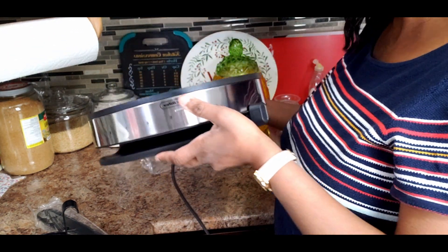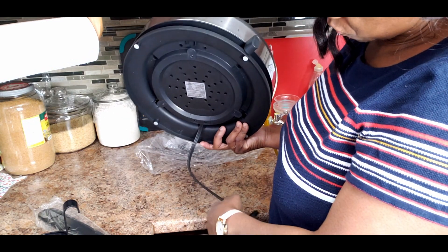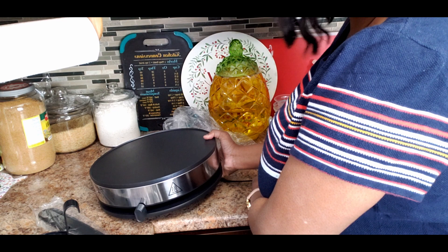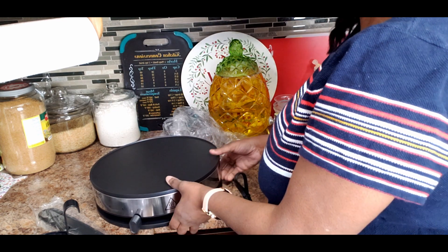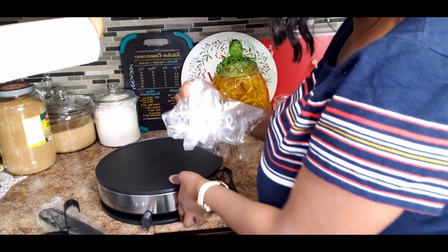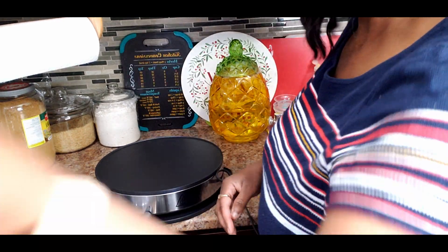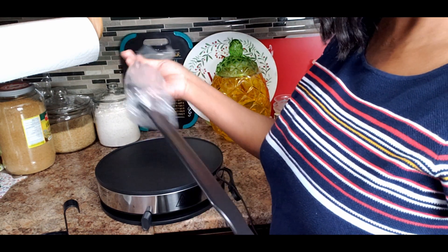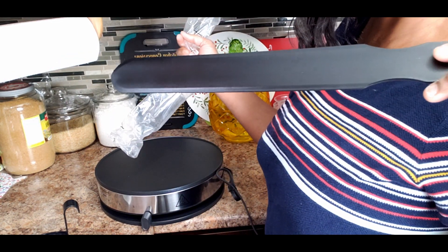Leave a comment down below and let me know if you've had crepes and if it's something you like. I suppose I will like crepes. Crepes are similar to pancakes but a bit thinner — crepe, C-R-E-P-E.